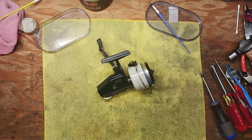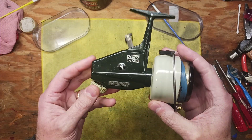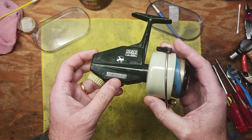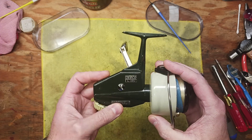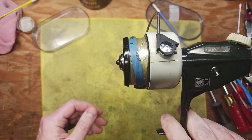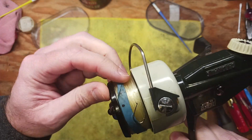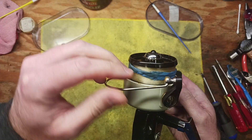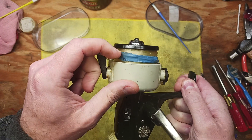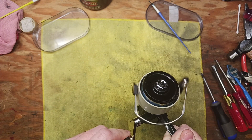Hi guys, it's Tony and we're back on the bench. This evening I wanted to do a quick inspection video on a new reel that I've never worked on. We're looking at a Zebco Cardinal model 6, and this reel has a lot of indicators that it hasn't been used in a long, long time — to the extent where it's got this melted rubber band here on the spool, as you can see.